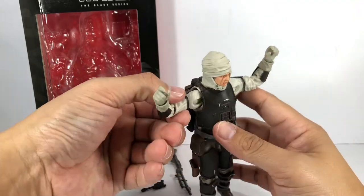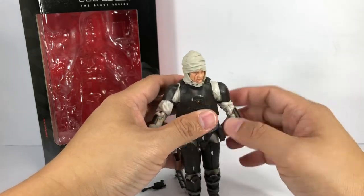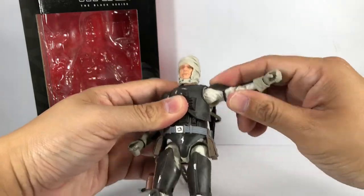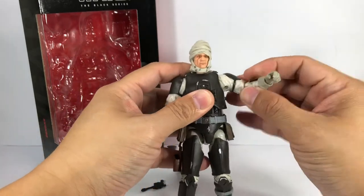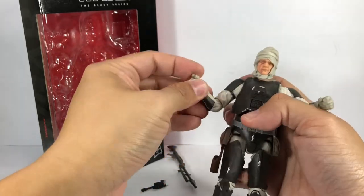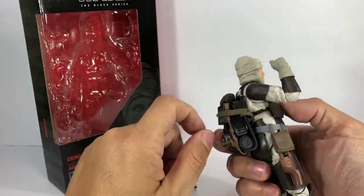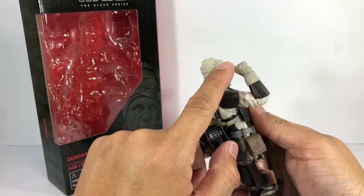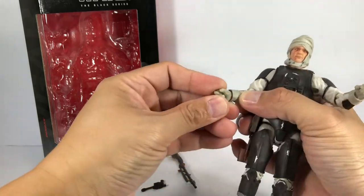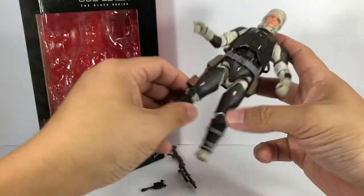He's got this new ball-hinge elbows that go way inside the chest and spread out. This is also what we've seen in the patrol stormtrooper from the Solo Black Series figure. It allows for a better range of motion for the shoulders. The way they've sculpted the elbow allows you to bend it more than 90 degrees — maybe 100 to 110 degrees. And he's got ball-hinge wrists: this one goes up and down, this one goes in and out.